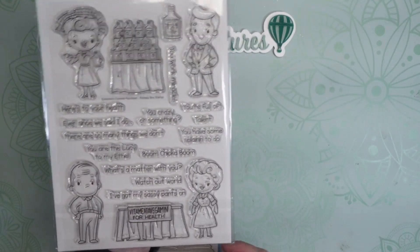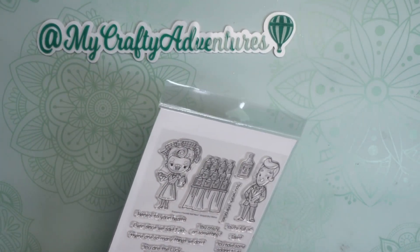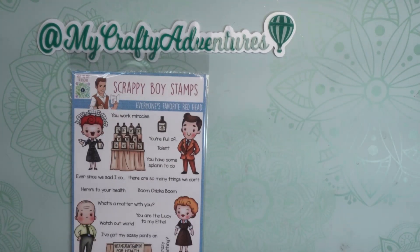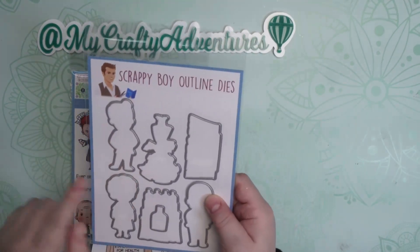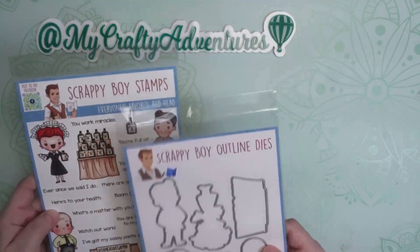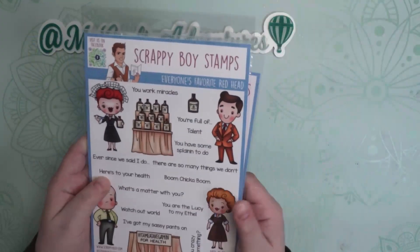Here are the stamps in the back. I thought I had the coordinating die set in here somewhere — let me find that. Here we go! We have Ricky and Lucy and the Vitamita Vegemin bottles. So excited to use that. Can't wait to make a card or something out of that.